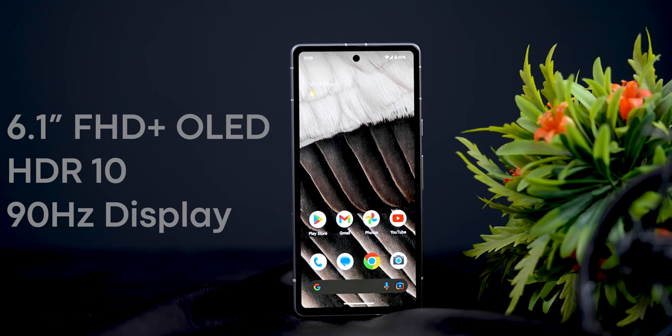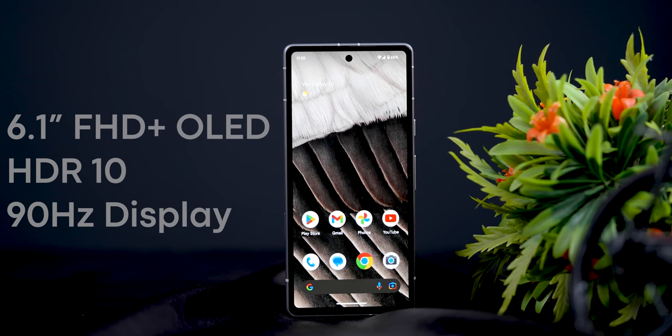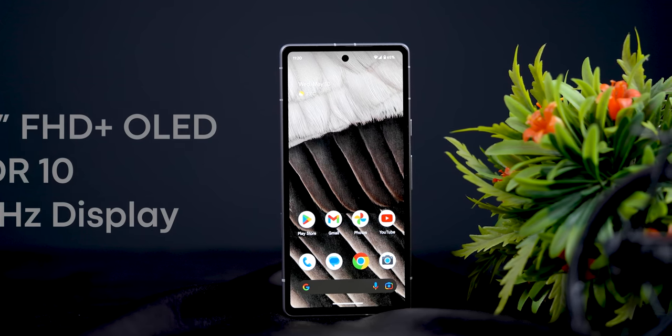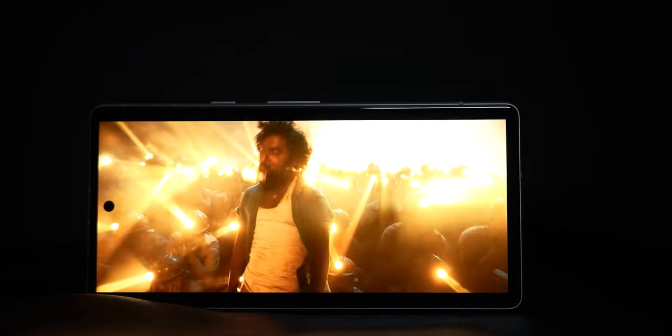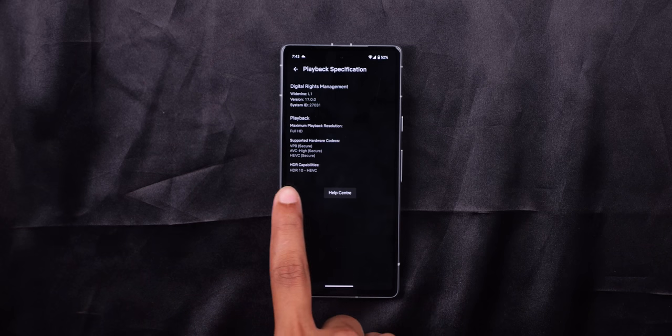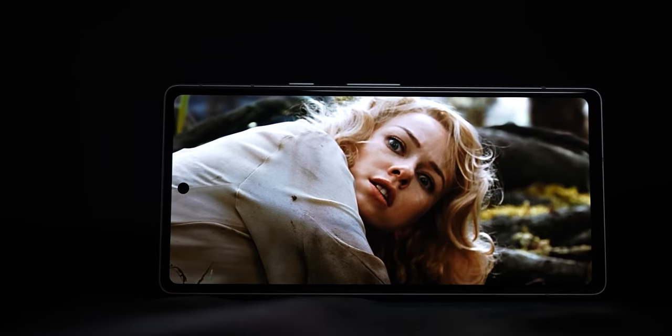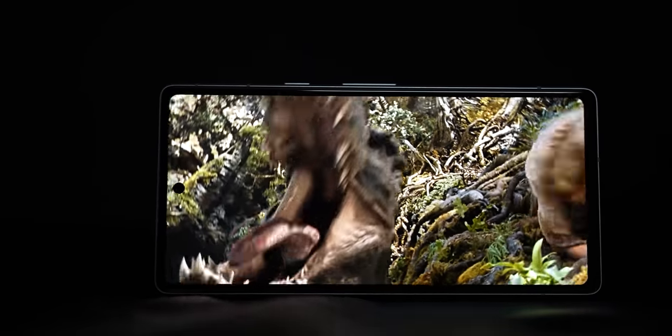The display is smart — there is a 6.1-inch Full HD OLED display with a 9H refreshed display and HDR10 support. It supports Netflix and Amazon Prime HD and HDR. Overall, the display quality is good. If you have a movie-watching experience, you won't have any problem.